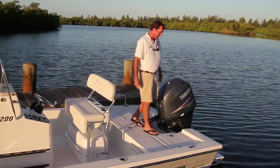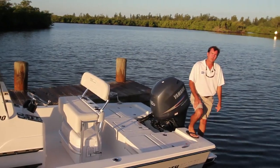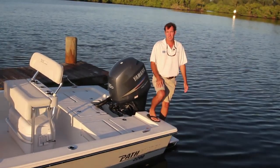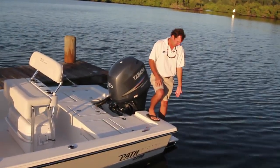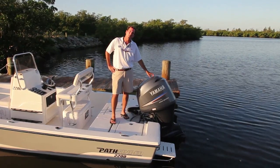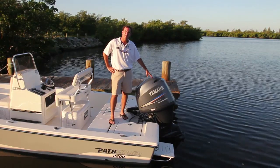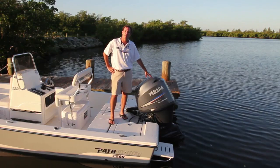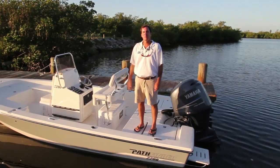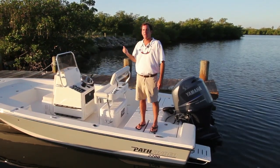Moving all the way back, there's a nice swim platform that comes standard with the boat — great for entry and exit, and it really finishes off the boat for the versatile use we described: some days you tube out of the boat, some days you fish. Finally, talking about the power package: the boat runs really well with an F-150 — a very economical package with great gas mileage. We expect about 90% of boats to be bought with the F-150, though you can also go all the way up to a 200. Thanks for spending time with me on the 2200 TRS — a very versatile boat, great performer, great for the angler and the family person. It just does about everything you need in a bay boat.